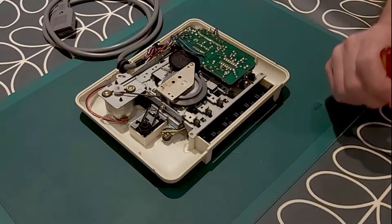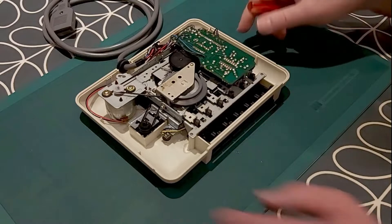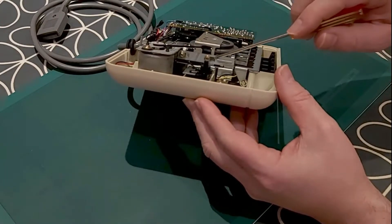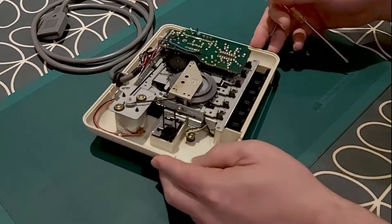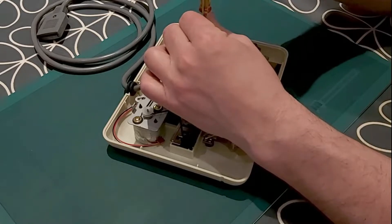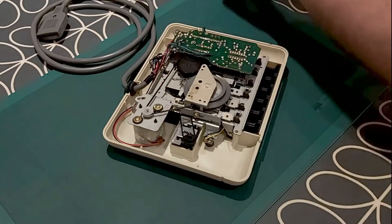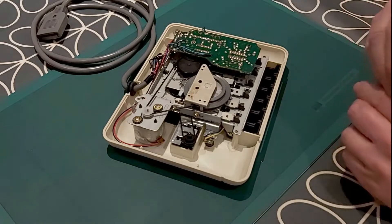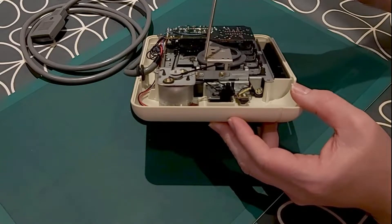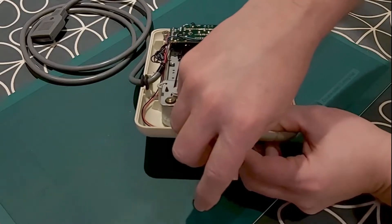If we look at the drive belt it does look a tiny bit loose — not too bad. And I think to get this off I need to get this plate out of the way, because as you can see the drive belt goes through this hole here and as it is I can't get it out without taking this plate off. If I just take this screw off here and put that to one side, and then get this slightly larger screw out of the way, I can lift this plate up and get the drive belt out.